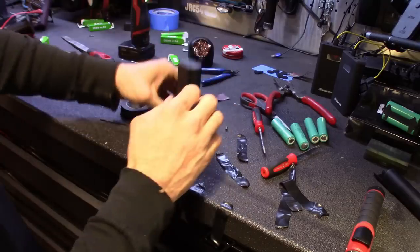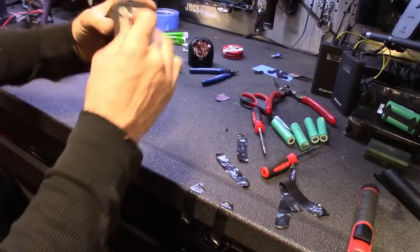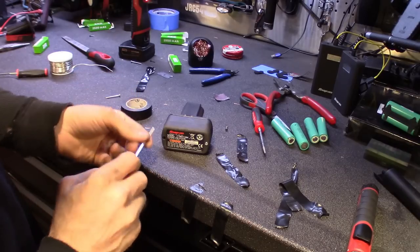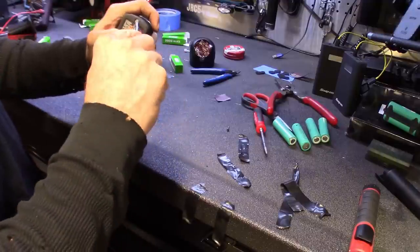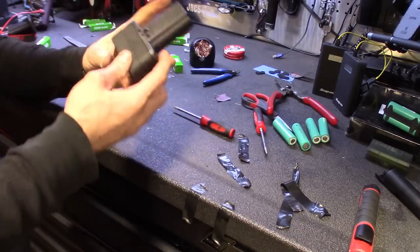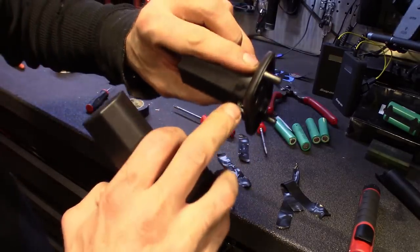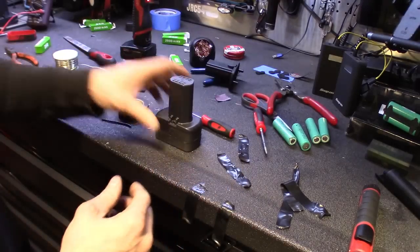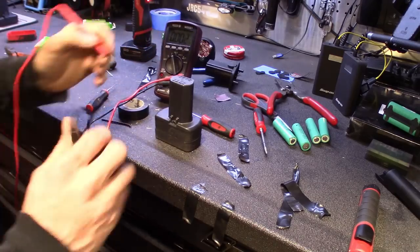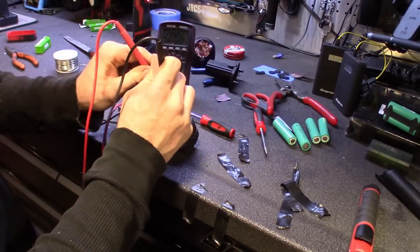I used longer Phillips screws since the original Torx screws aren't long enough to reach through the extended case. Slide it back, squeeze it tight, and get the screws in. Then just switch out the clips from the old battery — there are little roll pins in there. Check the voltage — should still be around 7.4 to 8 volts since they're fully charged. You can see on screen: 8.2 volts.